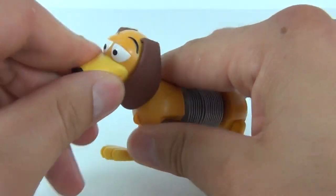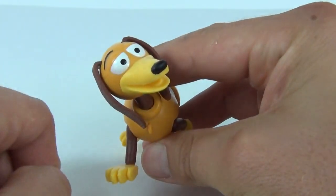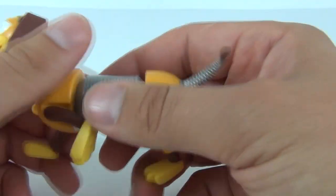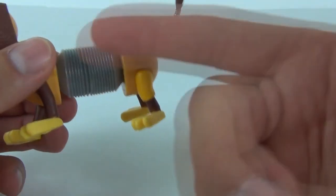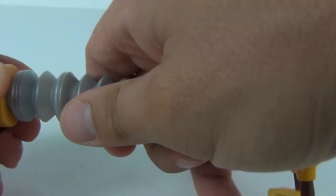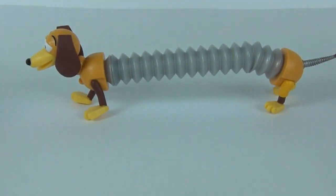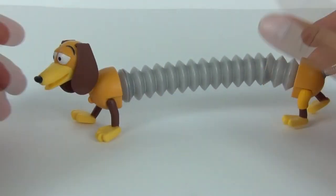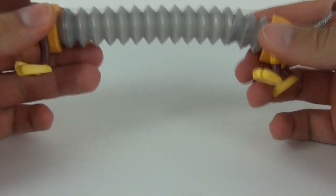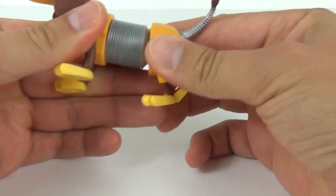You can also rotate that tail, and the head will move as well — you can move the head left and right, it will tilt, so you can have him looking that way or that way. Now the main thing about this figure is does this extend? Yes it does! What you have to do is pull it, and you can see that the center of that dog is now fully extended.